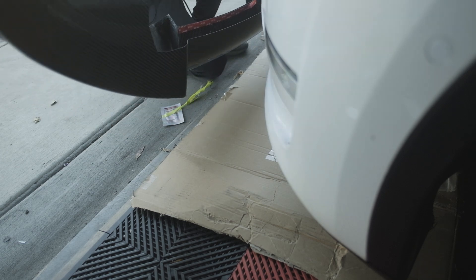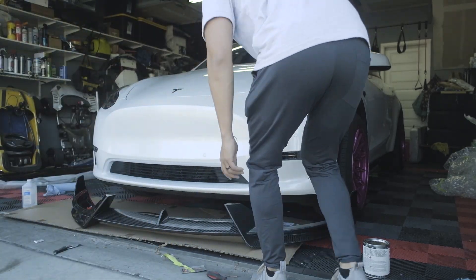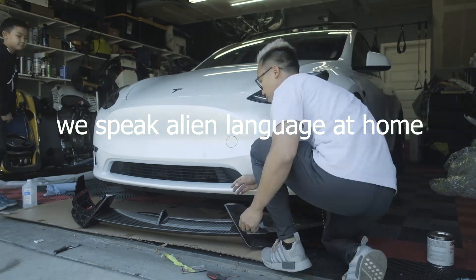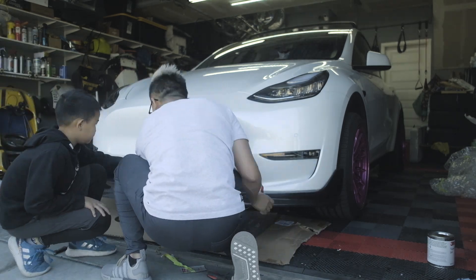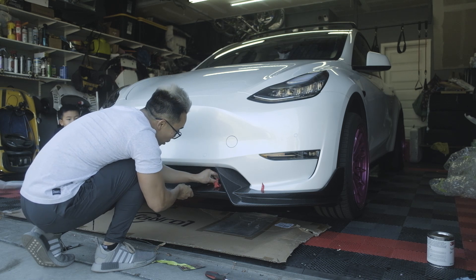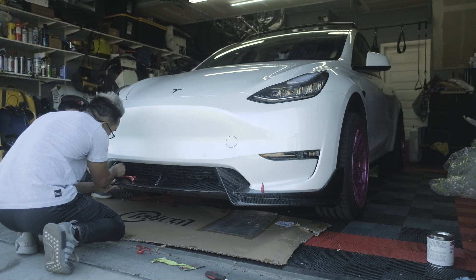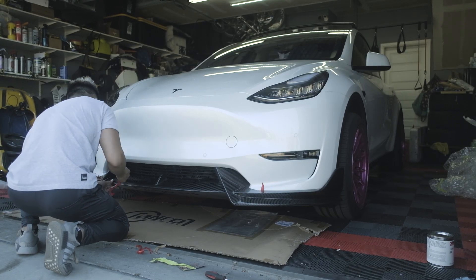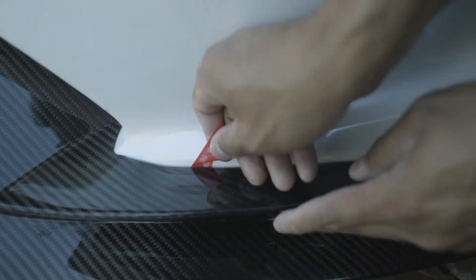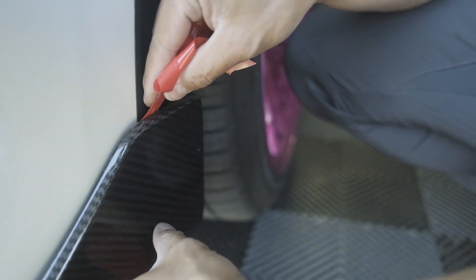See how light it is — I just tilt it up one-handed. I've got a little helper to make sure the other side is lifted. I'm peeling back and pushing at the same time, making sure it's nice and tight against the body line, because once I remove the backing of the double-sided tape it's going to want to adhere to the bumper.